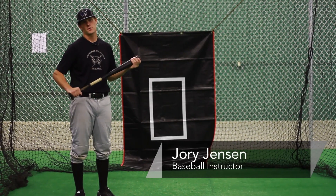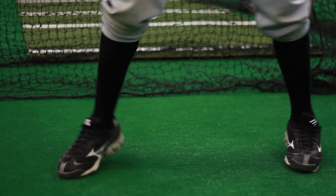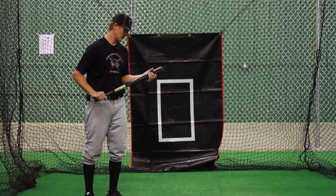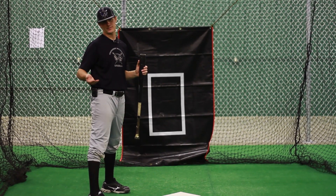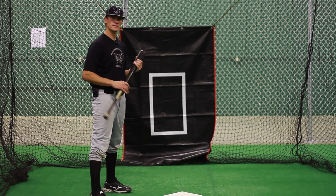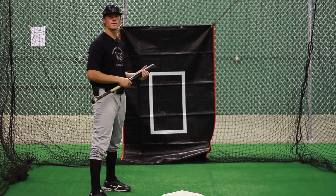I'm Jory Jensen, baseball instructor. We're going to be talking about using a no stride in hitting a baseball. Using a no stride is a matter of personal preference. A lot of hitters will do it with two strikes on them, typically because they're trying to be quicker and put the ball in play.